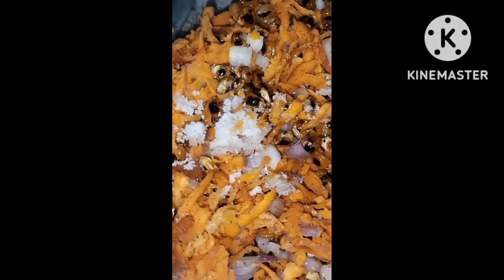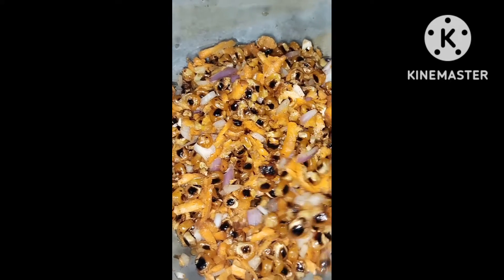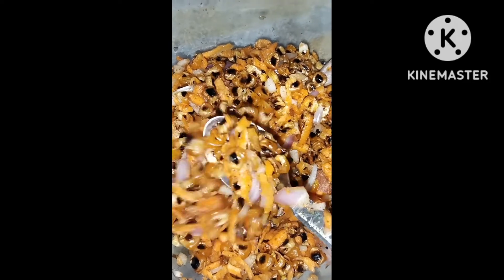I am very excited to be here, and I am happy to be here.